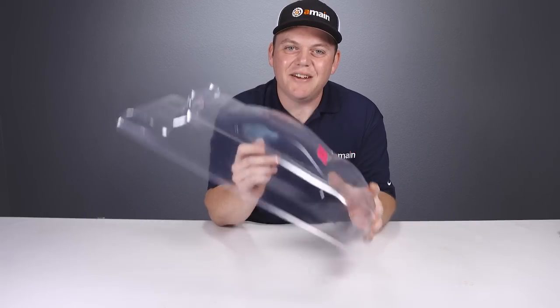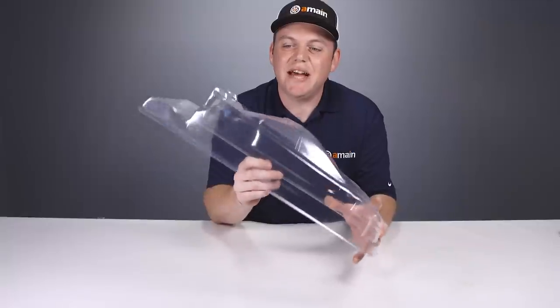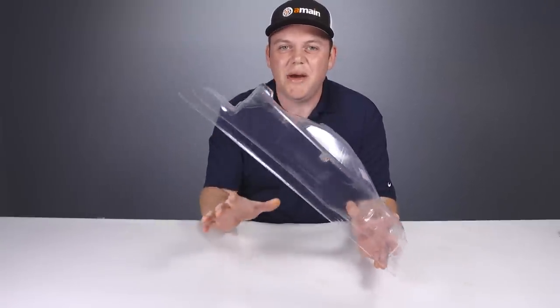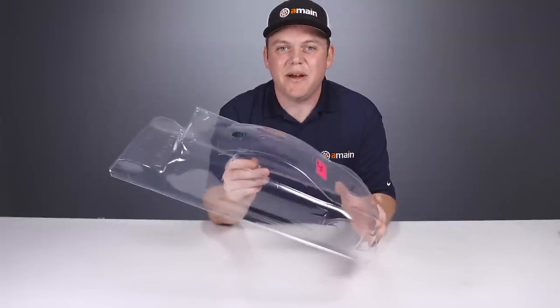Today we have a brand new clear and untrimmed 1/10 scale touring car body. We're going to get it mounted up on a chassis and cut out some really nice wheel wells, showing you guys some really easy ways to take the guesswork out of mounting and prepping your Lexan body.